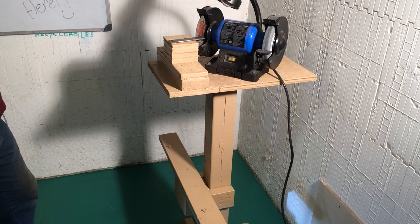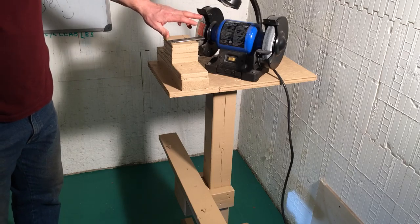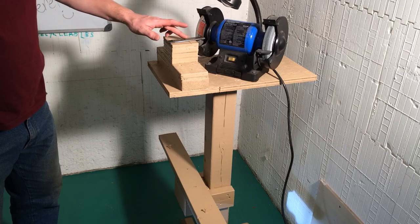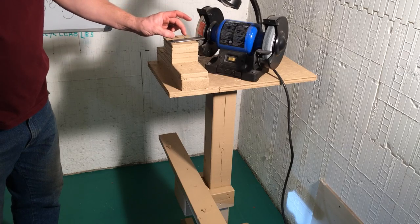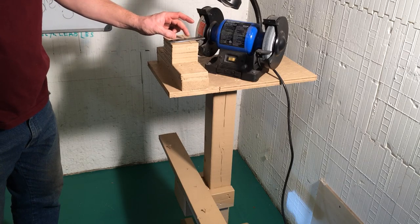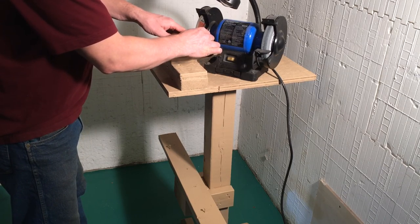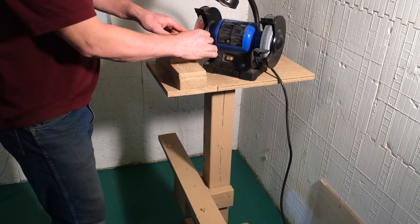When you first get the sharpener, the stone will be mounted on it, but it has to be cut on an angle. I have a piece of metal bracket right here and I screwed it down. There are already pre-drilled holes so you know where this belongs. And then you have to have a special diamond tip dresser. You're just going to slide it back and forth until it no longer dresses the stone.